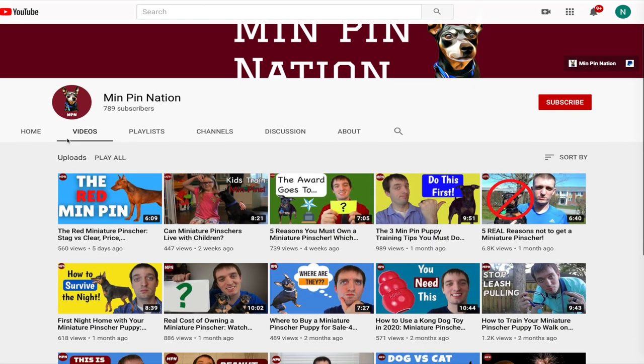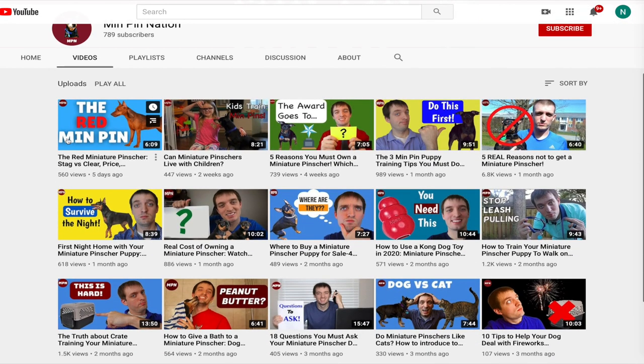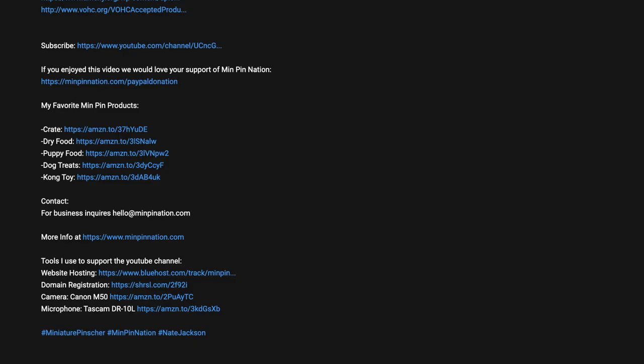Hey guys, my name is Nate. Welcome back to the channel. If it's your first time with us, welcome — let us know down in the comments below, and while you're down there, go hit that subscribe button and also hit the notification bell. All the different products that I recommend I always put down in the description below, so if you're looking for a recommendation for your MinPen, I try to keep that list up to date. Definitely check that out, and there'll be links to all the different things I talk about in this video.